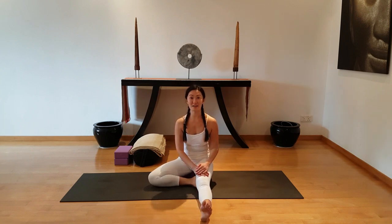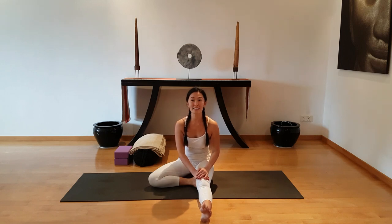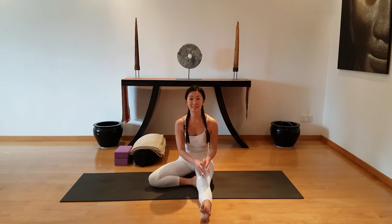I hope you enjoyed this series of hamstring and spine stretches. If you want to know all the variations for other poses, check out my other videos on YouTube. Namaste.